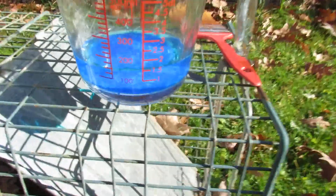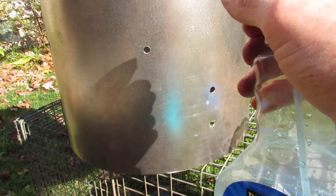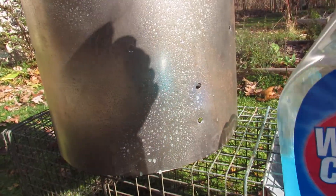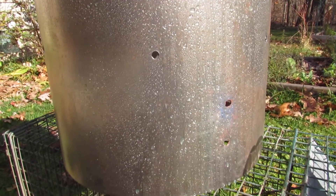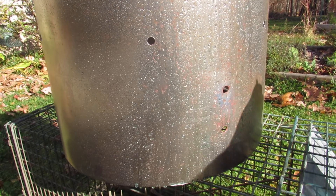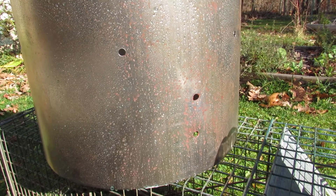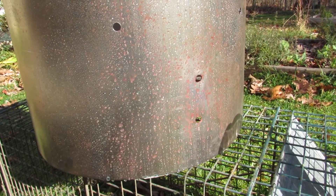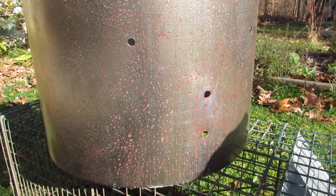I mixed some and poured it in here — this isn't Windex, but it should happen fairly quick if there's enough in there. I think I can see it happening. It looks like rust, but it's the copper being released from the copper sulfate.